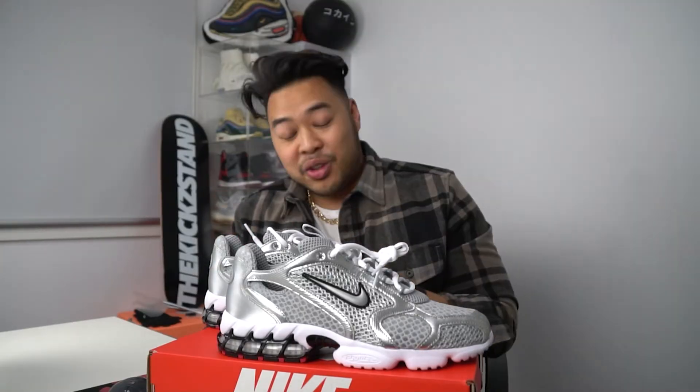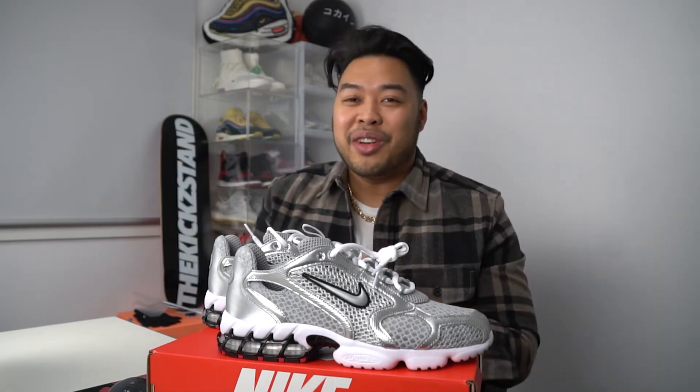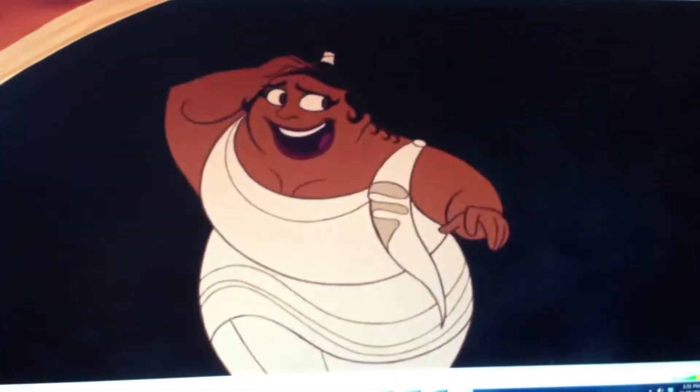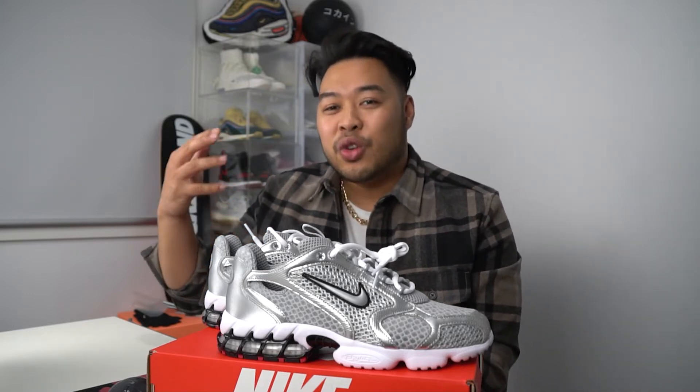A couple of facts about this sneaker — as you guys know it's called the Nike Air Zoom, so it's got the Air Zoom unit out on the bottom right there. It's also got the name Spiridon. I actually thought Spiridon was sort of like a Greek mythological god, like Zeus or Poseidon, but I looked it up — it's actually not. Spiridon is just a name they came up with.